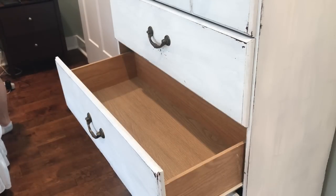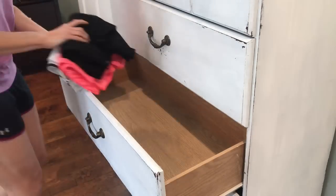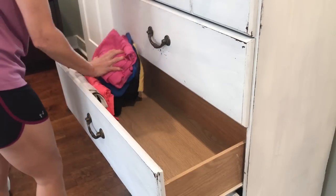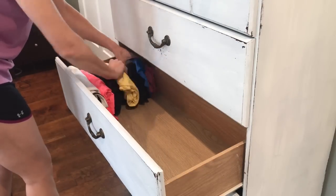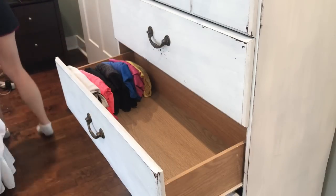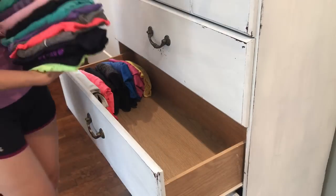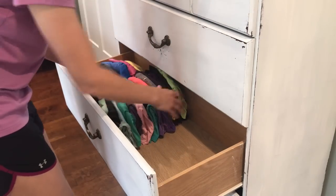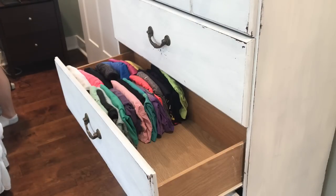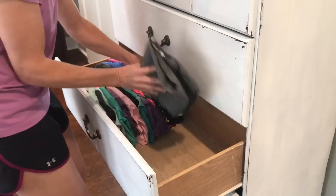Here you're going to see me put everything back in the drawers. I use the filing method now so that everything stands up and you can see all of your clothes — every single piece that you have. With the KonMari method, she says to sort by color, but as you can see, I really did not do that. I did it with my kids' drawers, but not with my own.